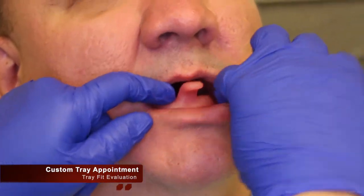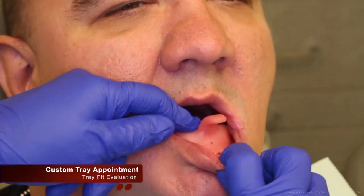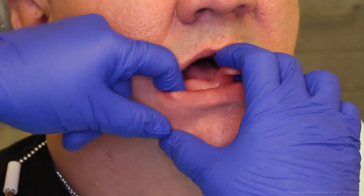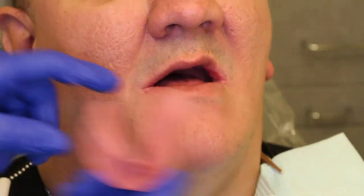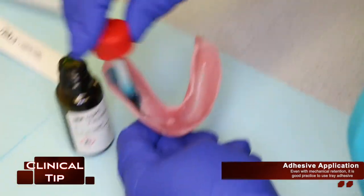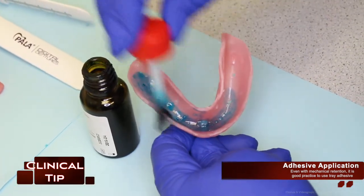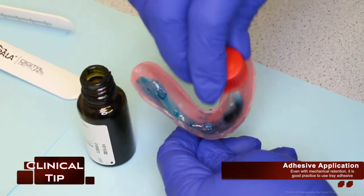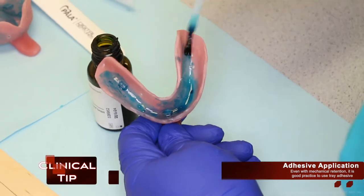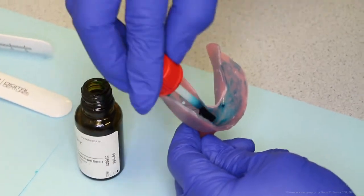To begin, the custom trays have been fabricated and sent to the clinician for the custom tray appointment. The first thing a clinician does is fit and evaluate the custom trays intra-orally. Once the fit of the custom tray has been confirmed, we now move to adhesive application. Even with mechanical retention, it is good practice to use tray adhesive. We want to make sure that the impression material sticks to the impression tray during the impression taking process. If impression material were to pull away from the tray during the retrieval process, it could result in a distorted impression.